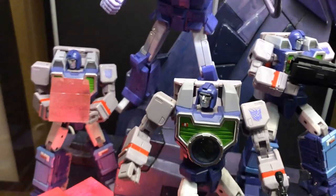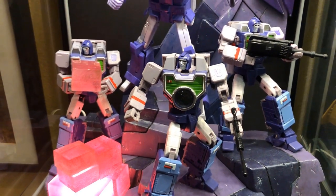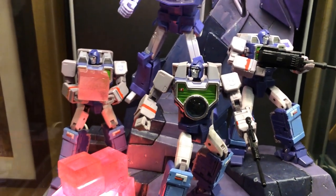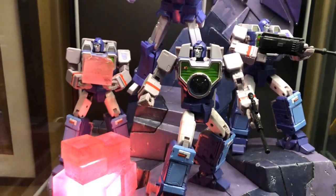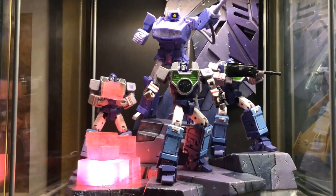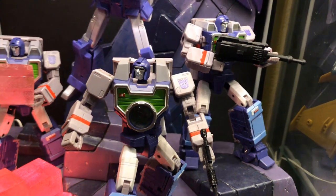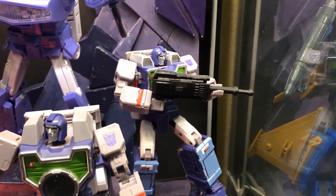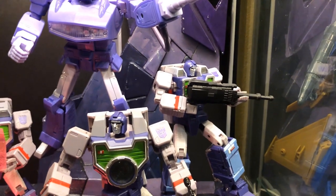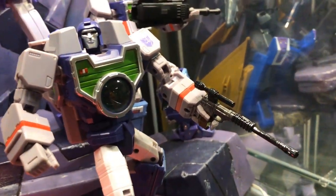Next to him are the KFC Optic Clones. I was debating whether to find the FansToyd version, but in the end I decided to stick with these guys. I'm pleasantly surprised by the paint and the quality. I made these energon cubes — the light gives a nice glowing effect to spruce up the display. The only thing I don't like is the guns; they look kind of silly and bulky, so I ended up just using one of them on this figure while having him hold a miniature Megatron in gun mode.